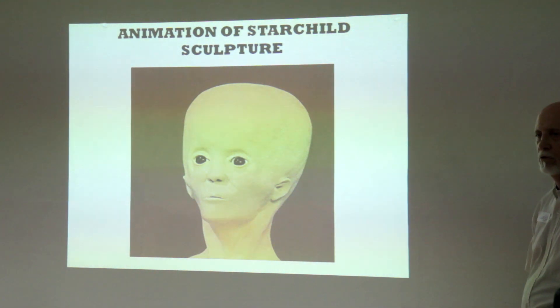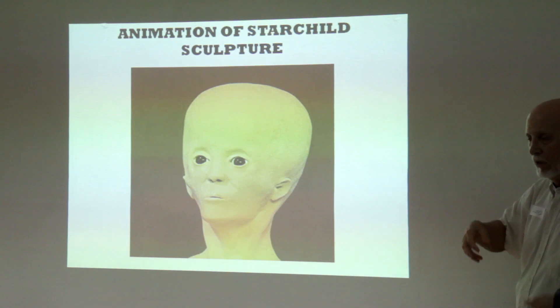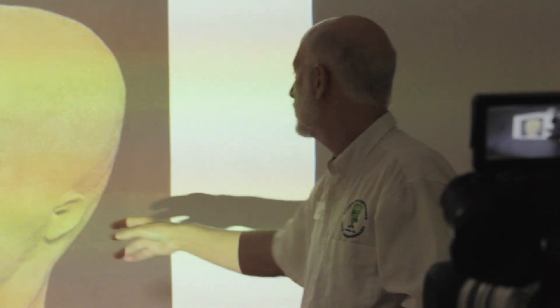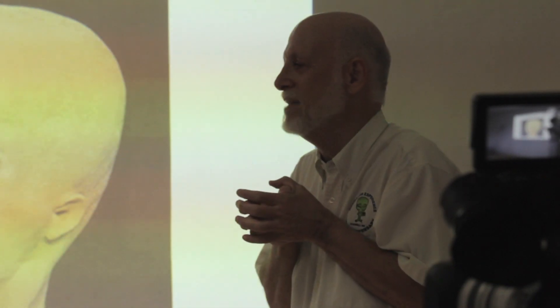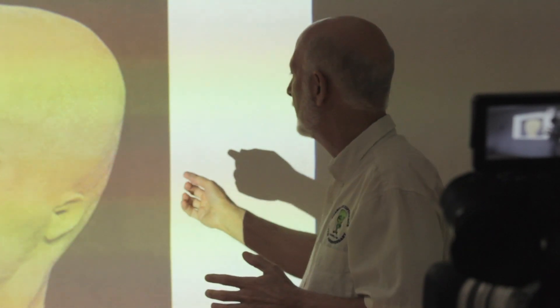I asked what he did, and he said he just cut it in half. The eye isn't accurate at all, but as he said, 'Lloyd, you can't have real human eyes in those eye sockets — if it's got eyes, they have to look something like this.' And the neck's a little wide. He just couldn't live with that little pipe-stem neck. He said it looks like it's going to break off, and he didn't want to bump it accidentally and break it off.